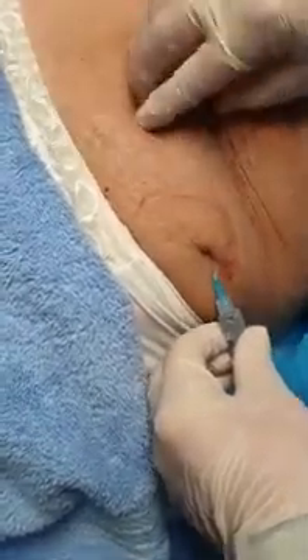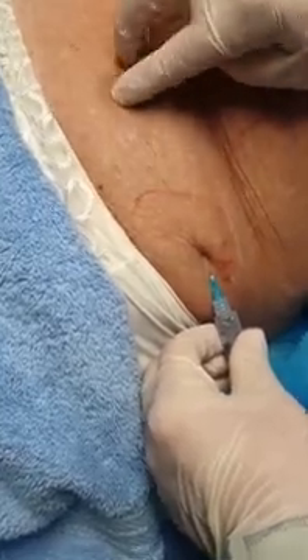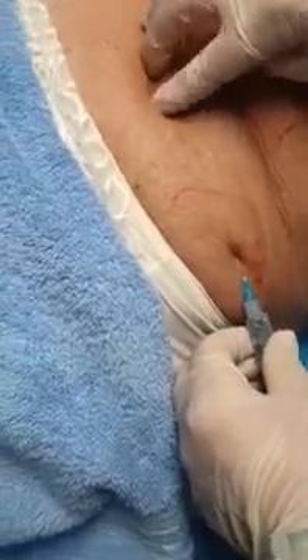How are you feeling, Paula? It literally feels like butter. It literally feels like popping sweet corn. Just feel a bit — a little pressure at the entry point. That's great.